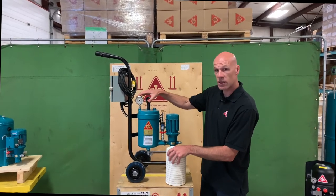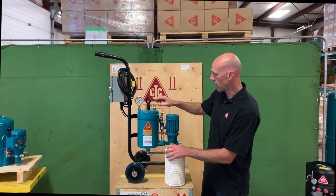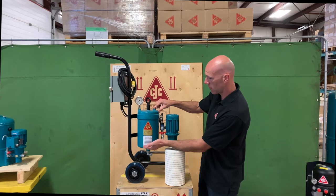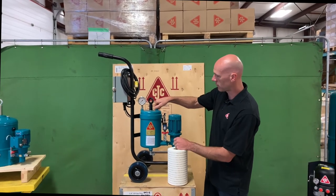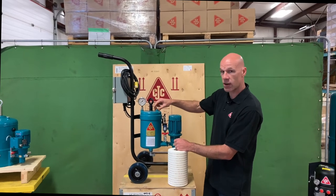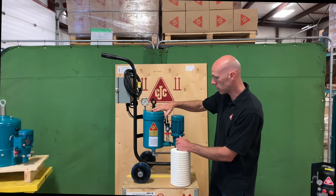Up here we have the pressure gauge, which will monitor the back pressure against the filter. We also have the air vent. As the air is displaced when the oil comes in, it will push the air to the top. You'll crack this open to bleed the air off. Once the oil starts to weep out, you close that off and you know the filter housing is now full.